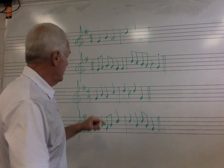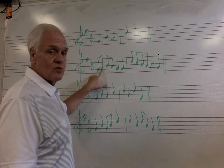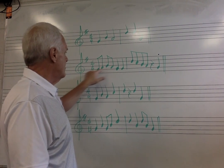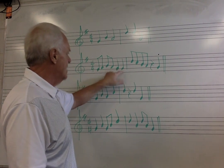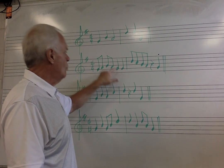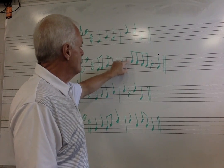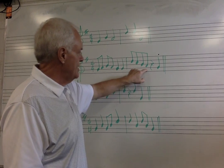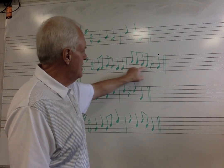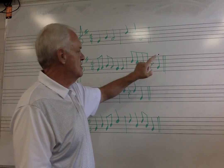Now we're going to look at our scale degree numbers. Every good — we know that's a G, that's one. The very next note after one is two. After two is three. We're not skipping anything: line, space, line, space. One, two, three, two, one — and repeat the one. Now we're going to skip all the way up — remember that was five. One, three, five. Five. And we're coming straight down: five, four, three, two, rest, and one.